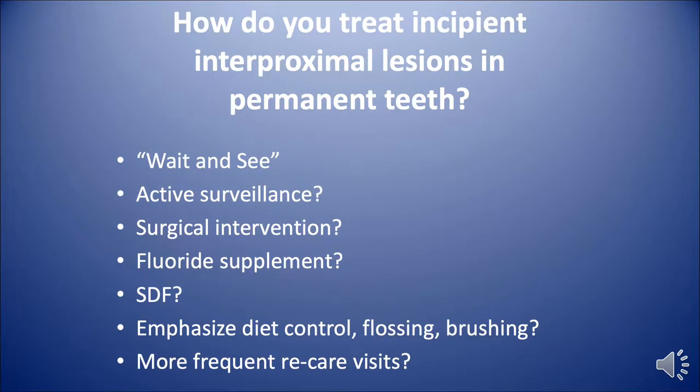How do you treat these incipient interproximal lesions in permanent teeth in your practice? Do you wait and see? How about active surveillance? Do you restore them right away?